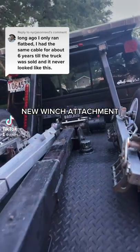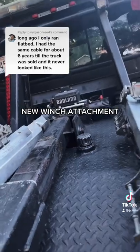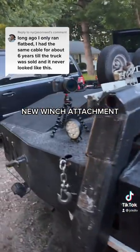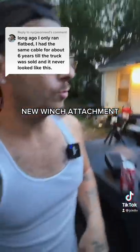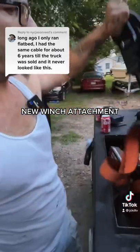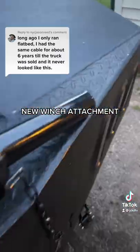Long ago I only ran flatbed. I had the same cable for about six years till the truck was sold and it never looked like this. Well, good for you buddy. Good thing we got the new one — plus quick rundown again.